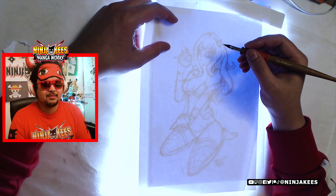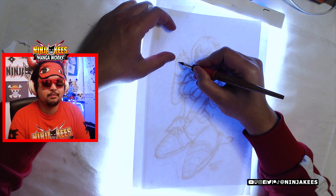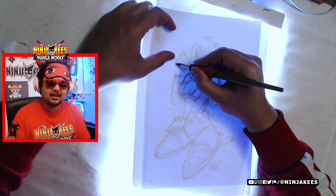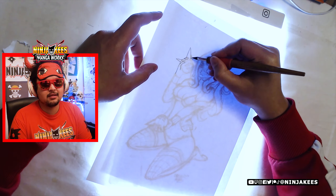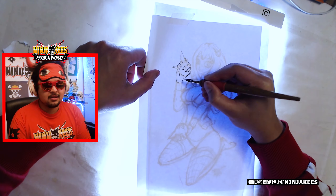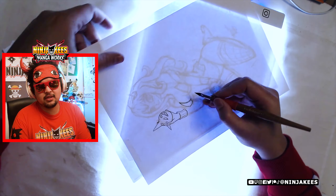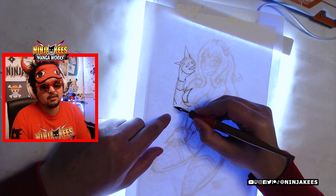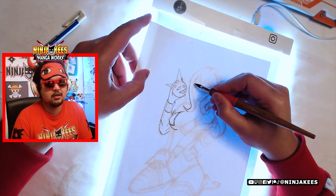After the sketch, of course, comes the inking. Depending on whether I'll do coloring afterwards, inking is mostly part of it unless it's just a practice sketch. Some sketches I don't think are worthy enough to be inked, so you won't see those inked. But sometimes sketches can look really nice depending on how you render them. Here, inking with the G-Pen — as most of the time — I really enjoy it.